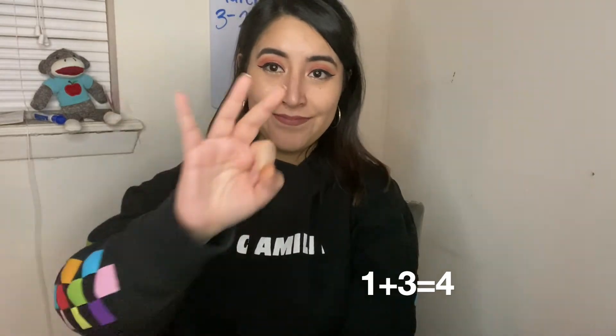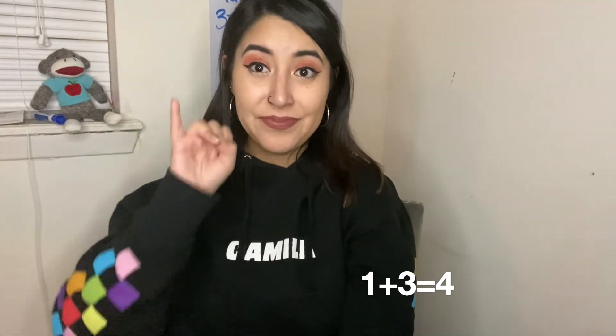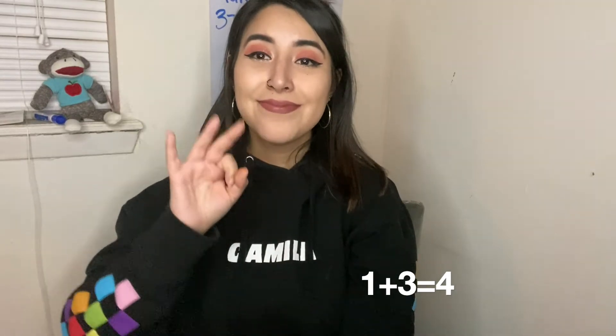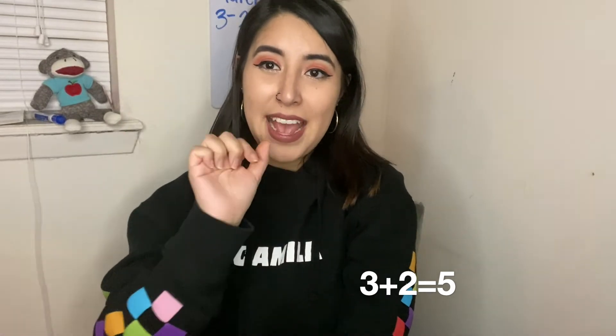Get ready — three and one make four. Again, one and three make four. One and three make four. Now I want to make five. One and two make five.